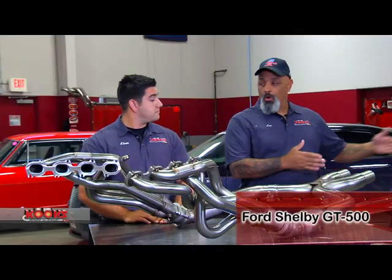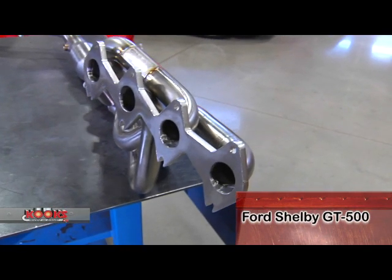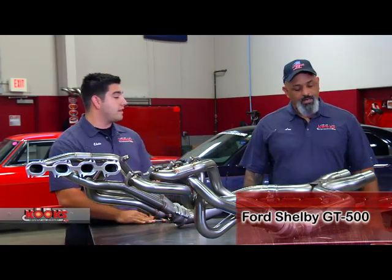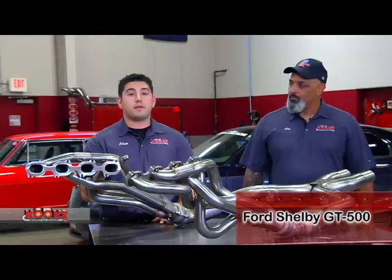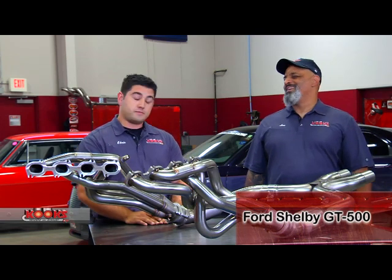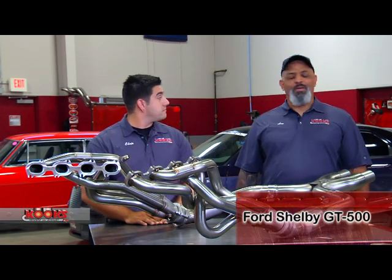And you do a whole exhaust — it's a whole exhaust. And like everything else, it's legal. 49-state legal, not legal in California. This header system with this X-pipe with high flow cats has made over 50 horsepower to the rear tires.